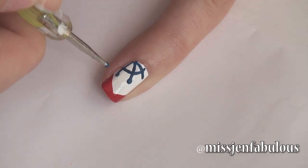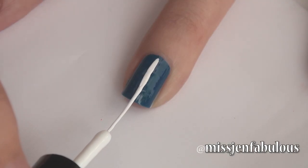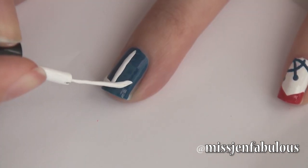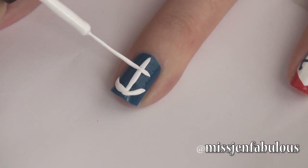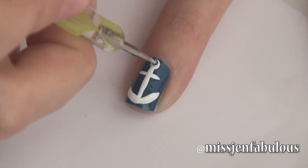On my ring finger I am drawing an anchor, just by drawing a white line and some curved lines coming up from the end of that — pretty easy. Then we're just going to draw a line straight across and finish off the anchor with a blue polka dot in the center.